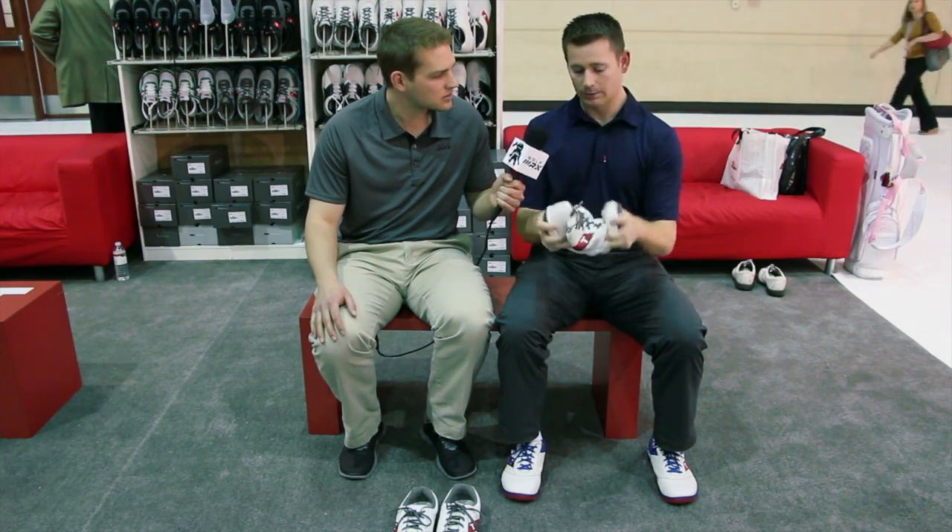The upper is super supple leather. It's the same as the Stealth leather, which is our $200 shoe — very, very soft. That makes the shoe really flexible.